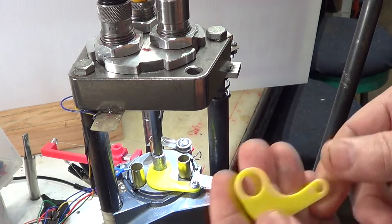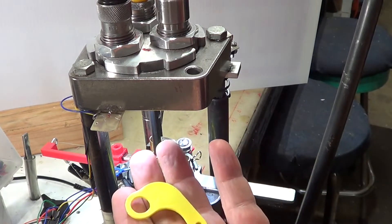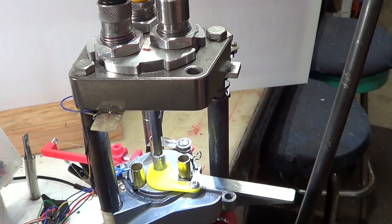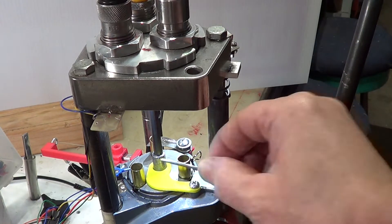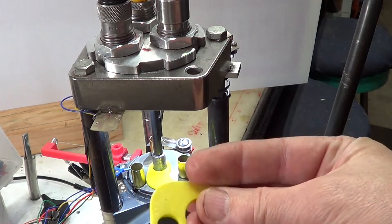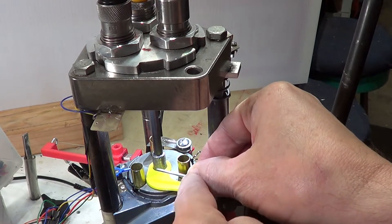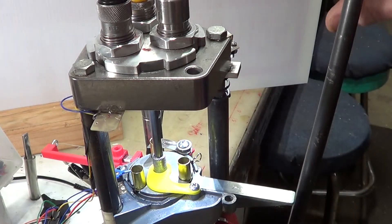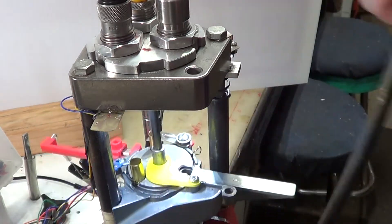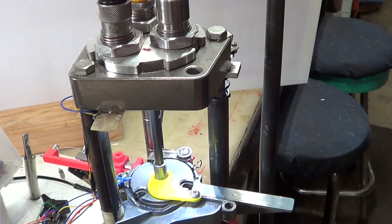On Thingiverse, I found this design for a case ejector — I'll put the link below if you want to download and copy it. This designer, who goes by Architect 23, replaced the little piece of wire with a fabricated plastic part. Instead of waiting for the case to come all the way around before it kicks it out, it actually starts kicking it out right up there. It works pretty well.